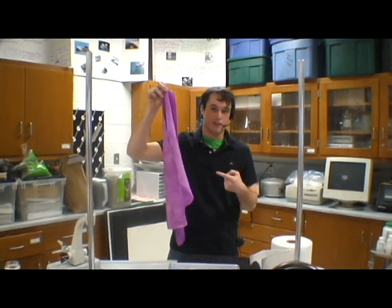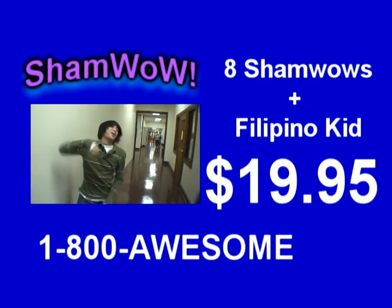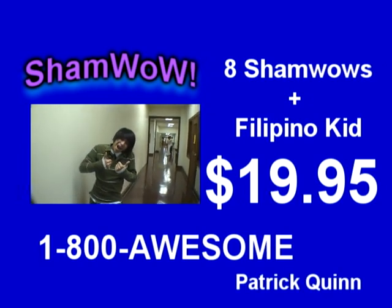The ShamWow carries out all functions of life. Now here's how to order. ShamWow is not available in stores and is made in Germany. Beware of ShamWow imitators. Call 1-800-951-7807. 1-800-951-7807.